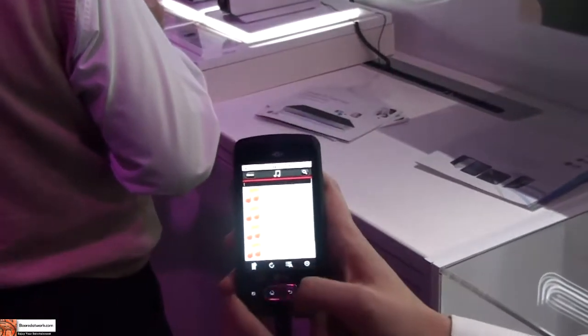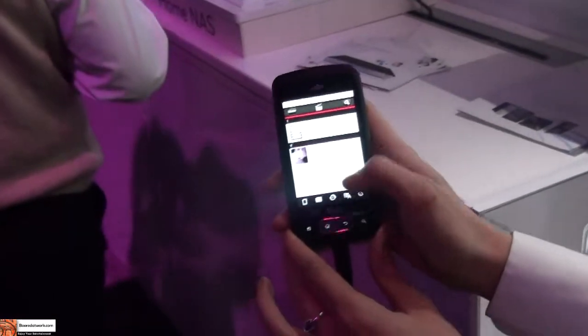You can also stream video, which is a really great advancement, especially with the converting that this NAS enabled.